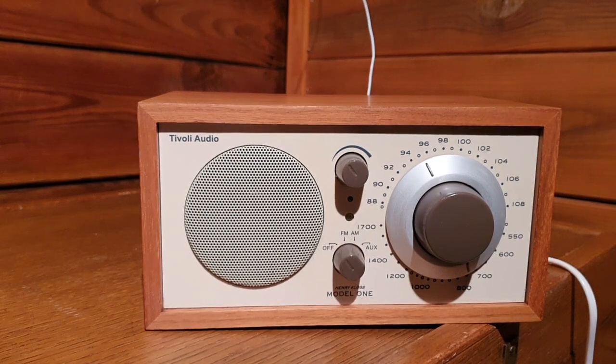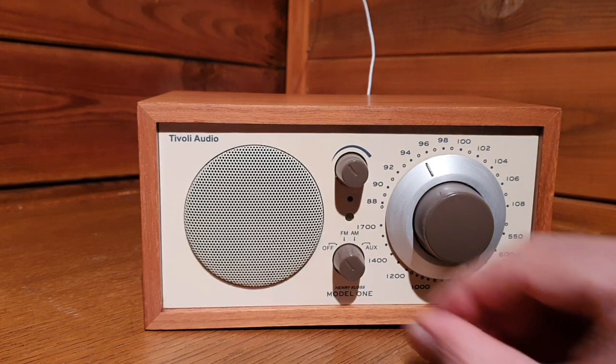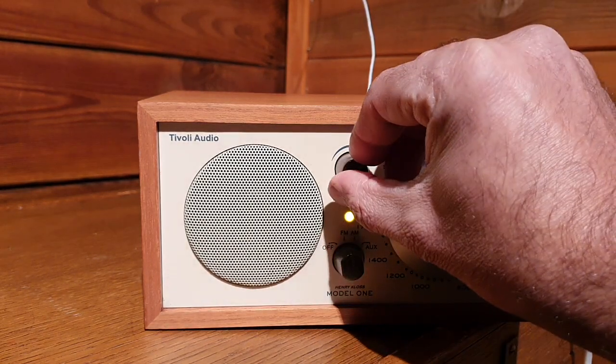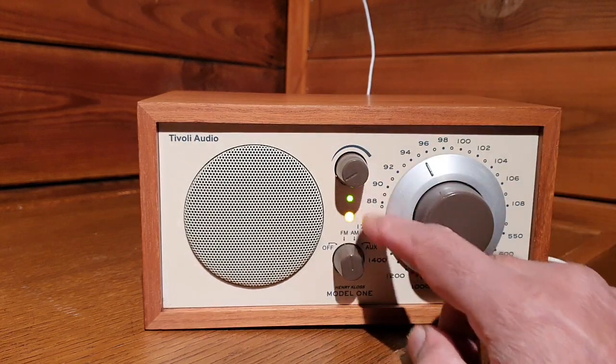It's connected to the antenna and the power outlet. Let's turn it on to FM. That was lucky — not on classical music at the moment.